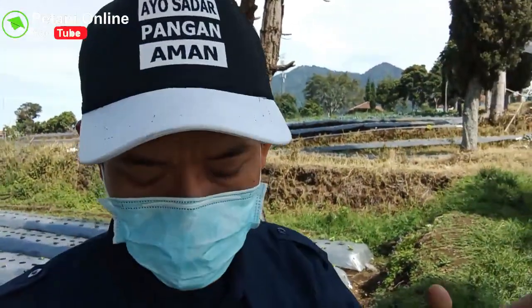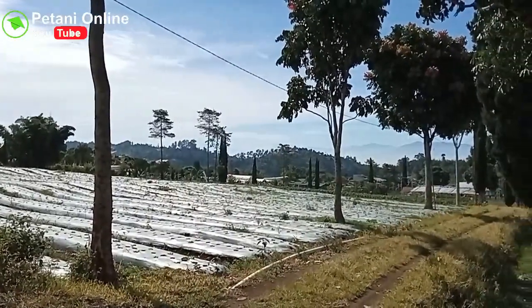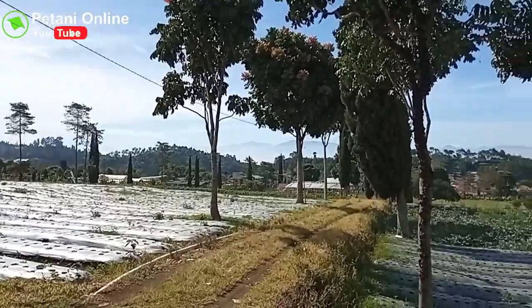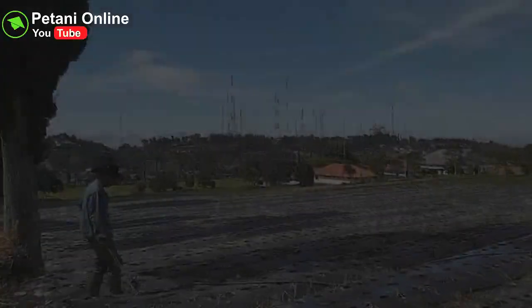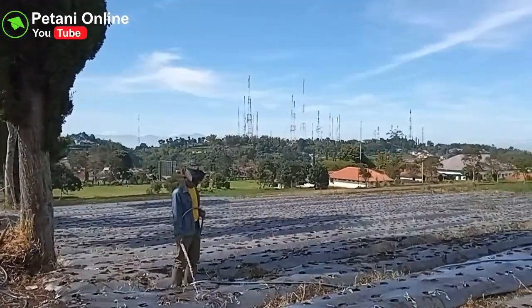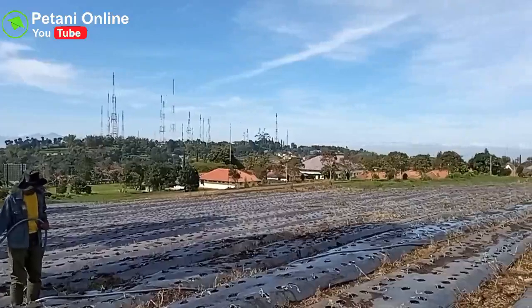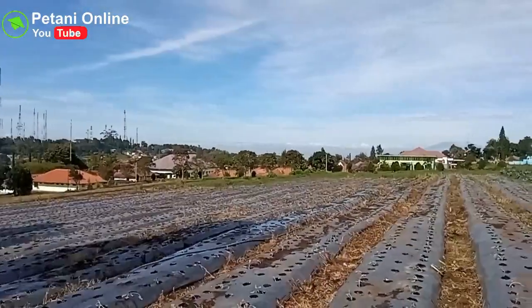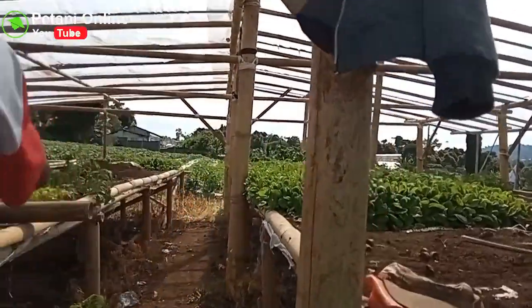Kembali dengan kami petani online. Saat ini saya sedang berada di Lembang. Di sini saya sedang berkunjung ke salah satu perkebunannya punya Kang Ulus. Ini salah satu tempat perkebunannya. Saya akan melihat-lihat langsung di lokasi di perkebunannya punya Kang Ulus ini. Selamat menikmati.